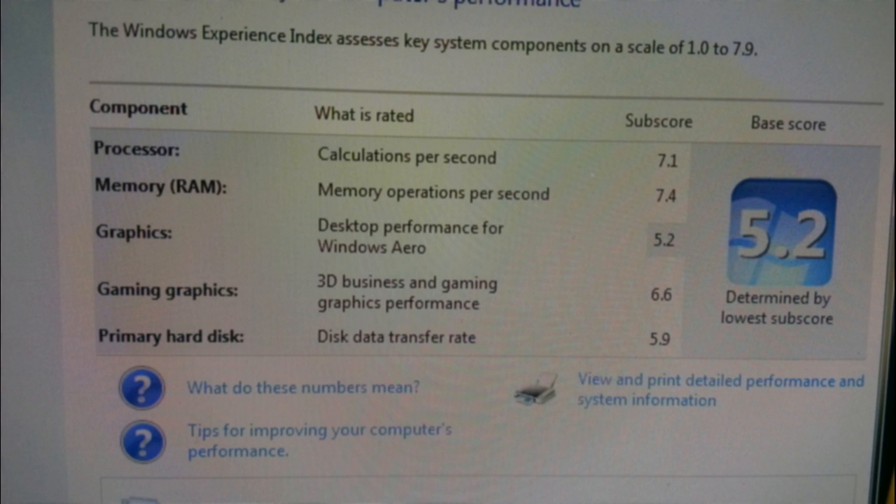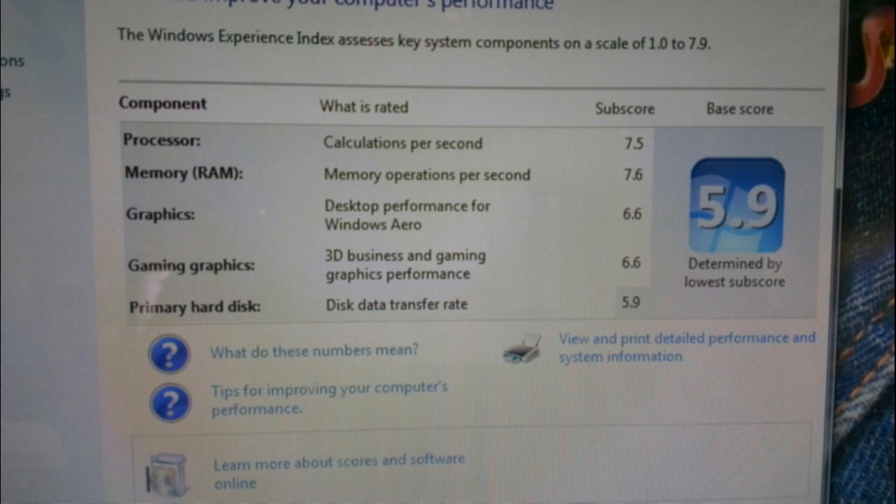Here's the Windows Experience Index, which shows we're scoring 7.1 on the processor and 5.2 on the graphics card. Flipping over to the Windows Experience Index on the new processor, you'll notice that calculations have gone up to 7.5 and desktop performance has risen quite a lot to 6.6. You'll also notice that memory operations per second have risen to 7.6, and that's obviously the better integration with the processor — whether that's bus speed I'm not quite sure, but it's allowing a lot more memory operations per second due to the speed of the machine.